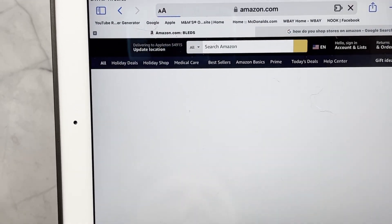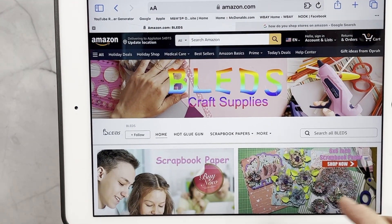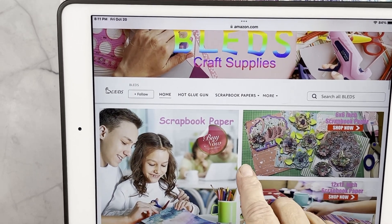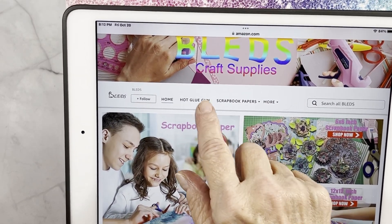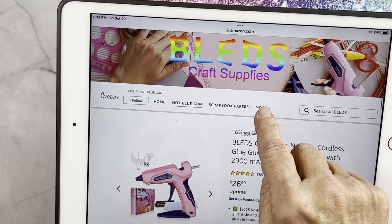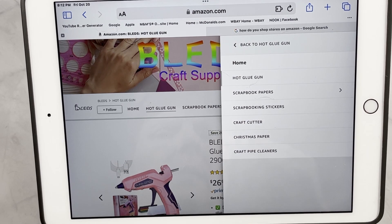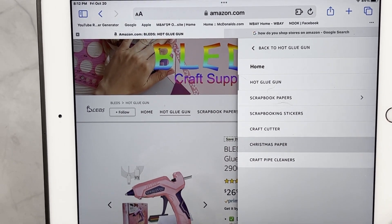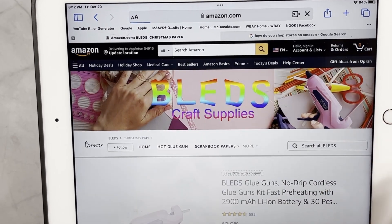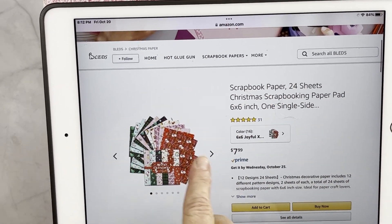I'll give you the link in the description below. It brings you to their store and they have lots of different scrapbook papers, hot glue guns, stickers, craft cutters, and some Christmas paper — like a pack of Christmas paper right there.